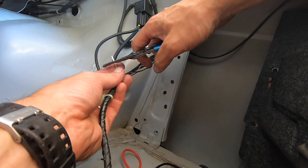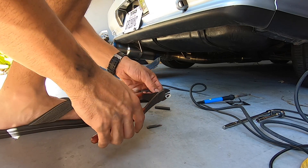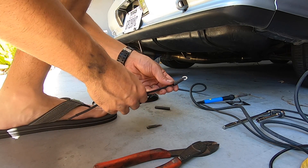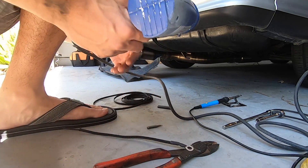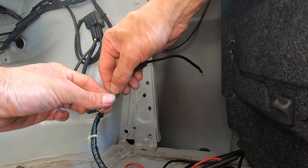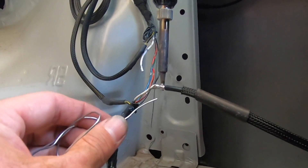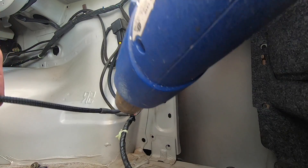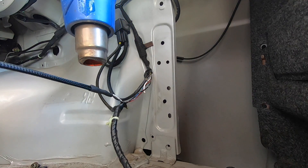Wire the ground up from the pump side to this point right here - wire the ground up this way.